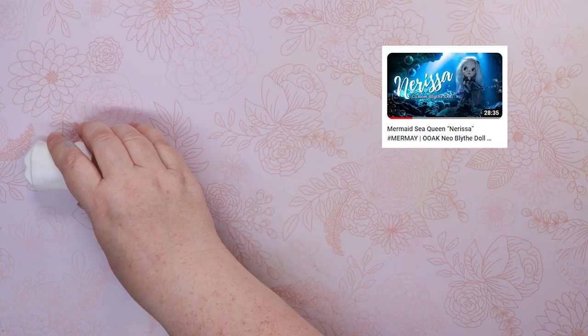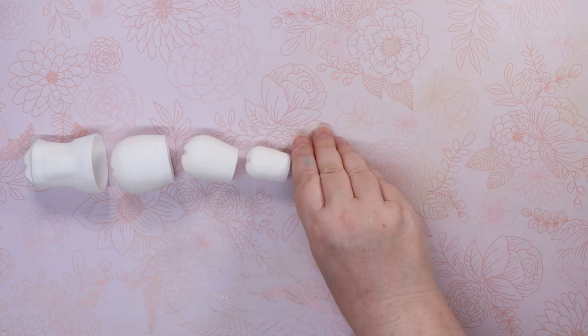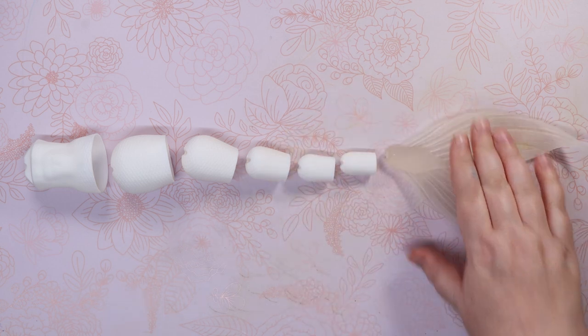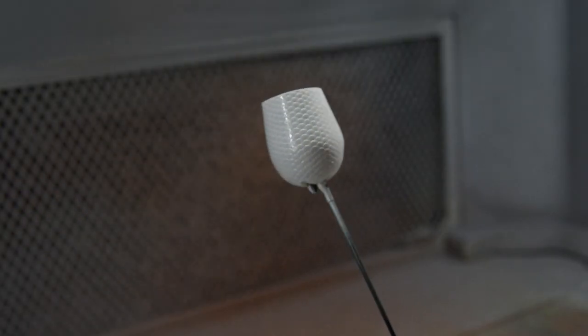Do y'all remember Nerissa from Last Mermaid? Well, we were able to adjust the same tail we designed, but with a more masculine torso. Then we printed the pieces on our 3D printer. In order to prime and smooth the surface of our prints, I used Mr. Surfacer 500.